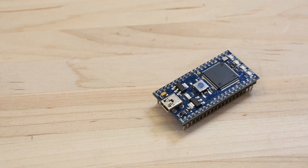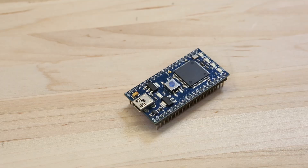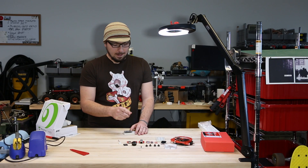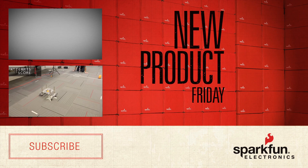The Embed LPC 1768 is an ARM Cortex M3 microcontroller in a DIP package. All you need to do is attach your embed to your breadboard, combine it with any of the pre-solder breakouts, and you can start experimenting.